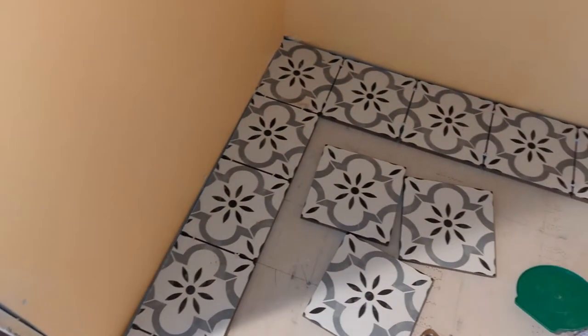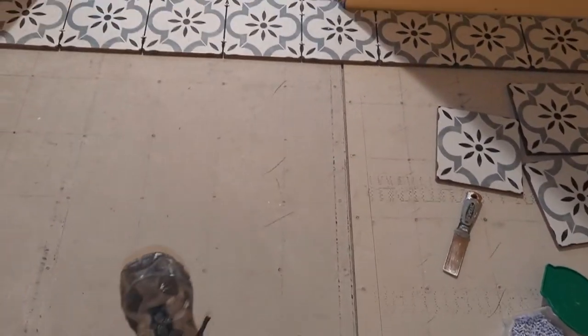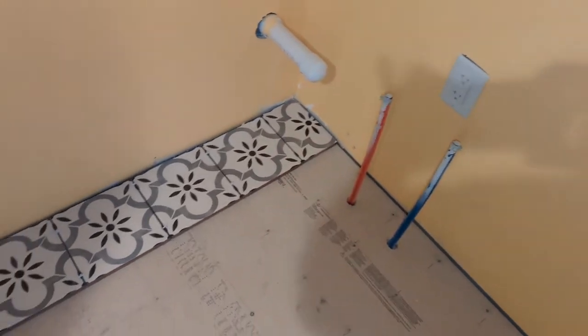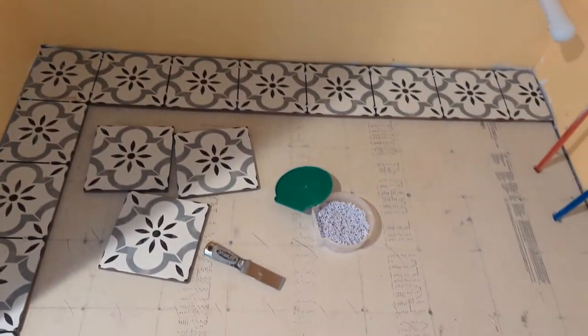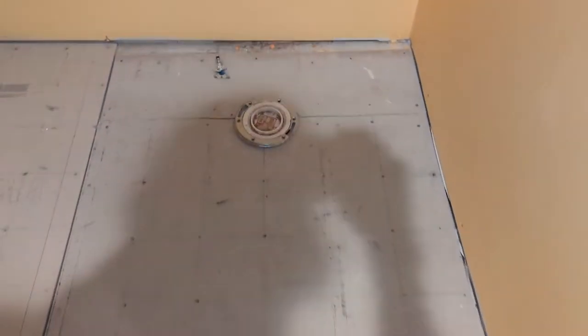When I go to lay the tile, if I start here I'm walking my way back into the corner. So I've laid it out, but I'm actually going to start in this corner, then go down this wall, walk my way back until I get over to the toilet, and then walk myself fully out of the room.